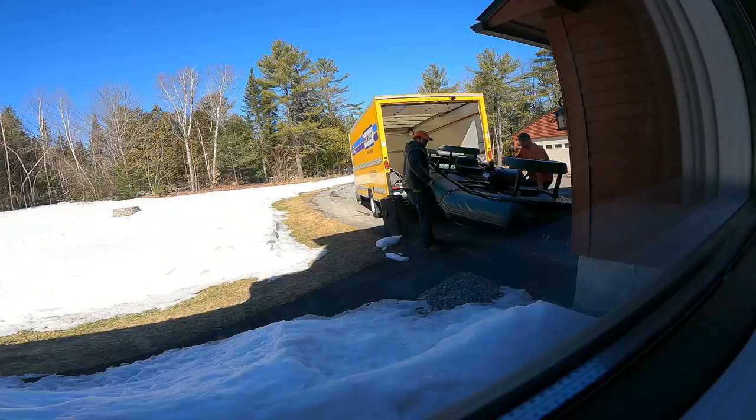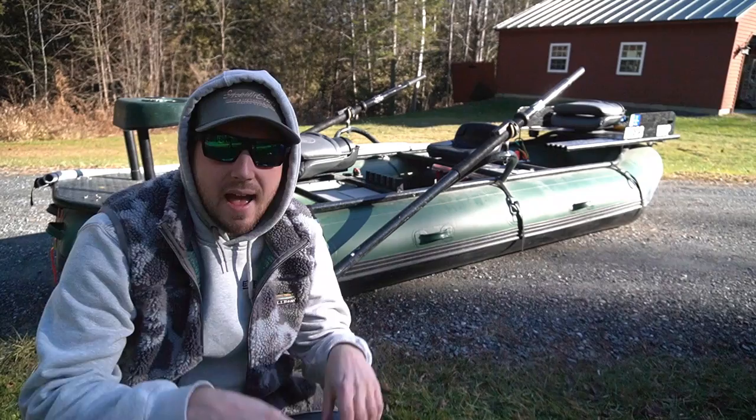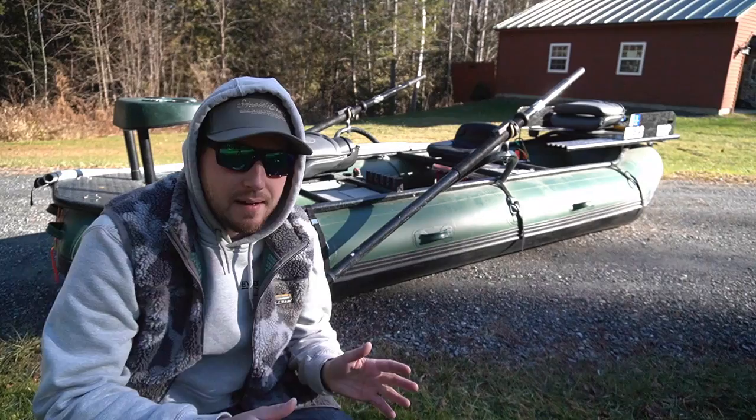Behind me is the raft we've been talking about and using in the last few videos. This is a Stealthcraft Hooligan XL. It's sort of like a mini raft — 14 and a half feet long by five feet wide, so it's smaller than a whitewater raft.